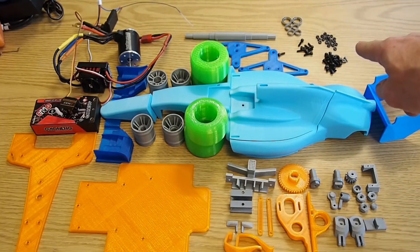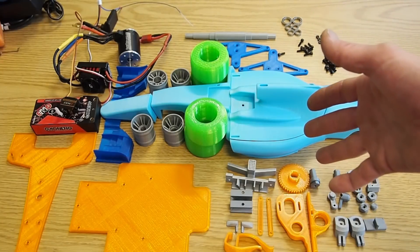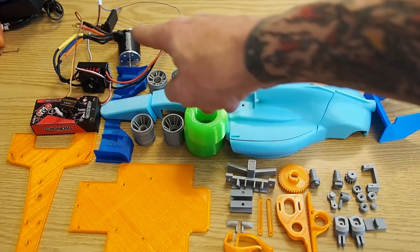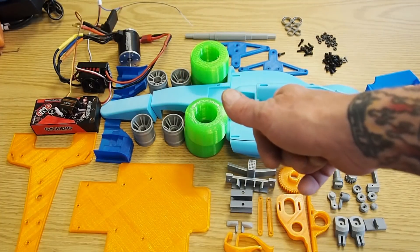I've got my bearings, I've got my screws, I've got my nuts — I've got everything that I think I need to put it together. Got the radio to go in it as well, so I'm going to put it together.